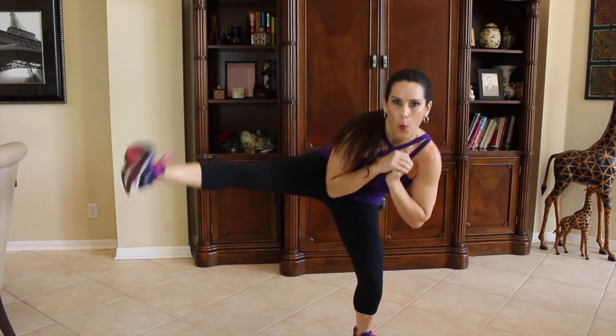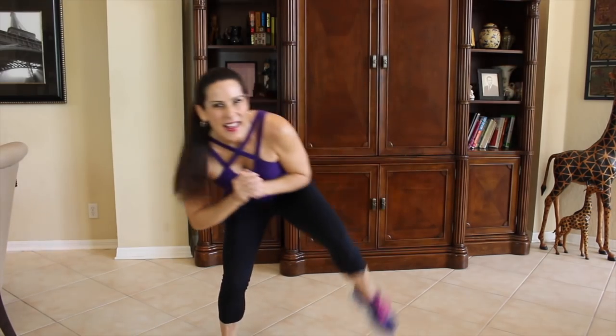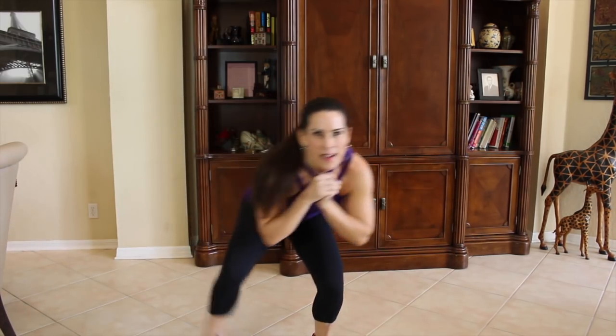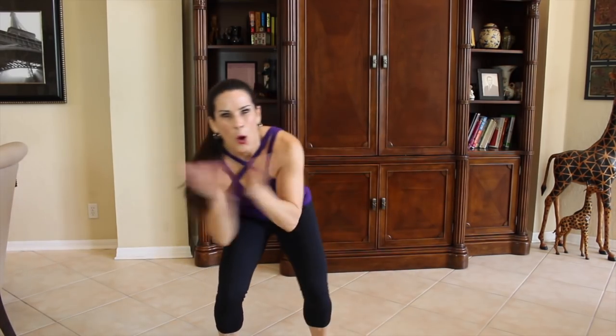Here we go. 1, 2, 3, 4, 5, 6, 7, 8, 9, 10, 11, 12, 13, 14, 15, 16, come on, 17, 18, 19, 20. Woo!